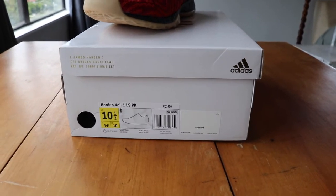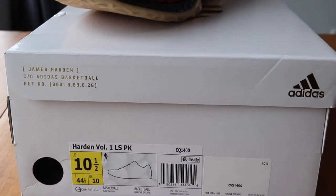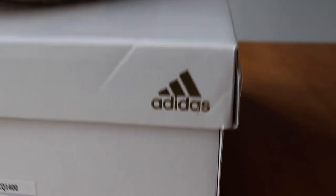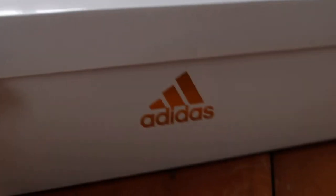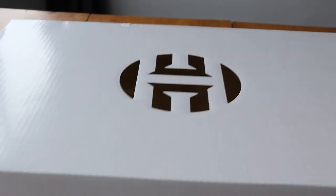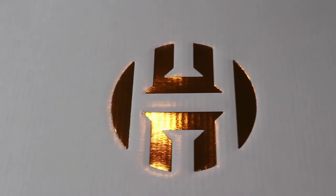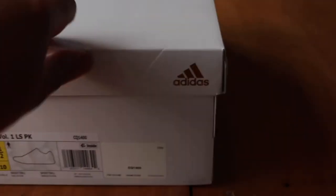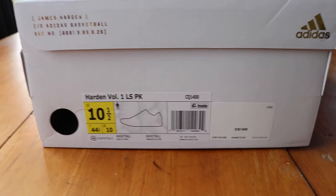So here's the box, guys. It's just a plain white box with lots of gold hits around the shoe — the Harden logo and Adidas on top. Got a nice gold Harden logo there. The official name is the Harden Volume 1 LSPK.